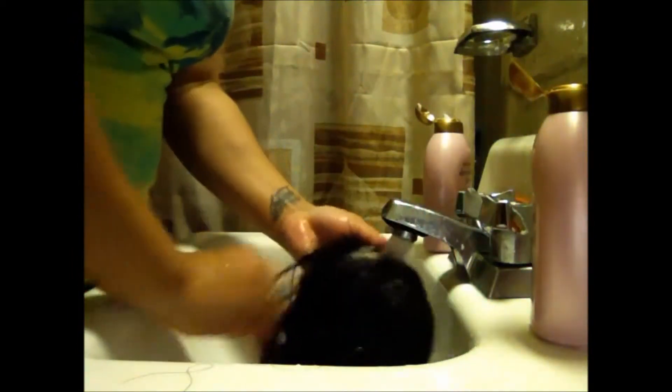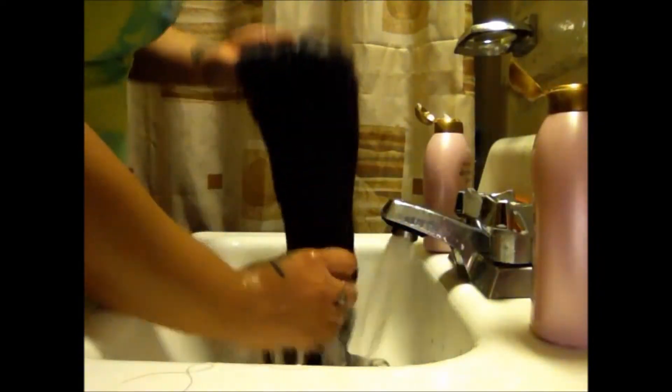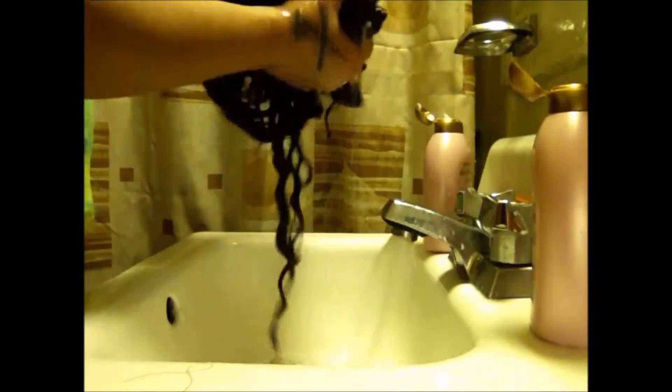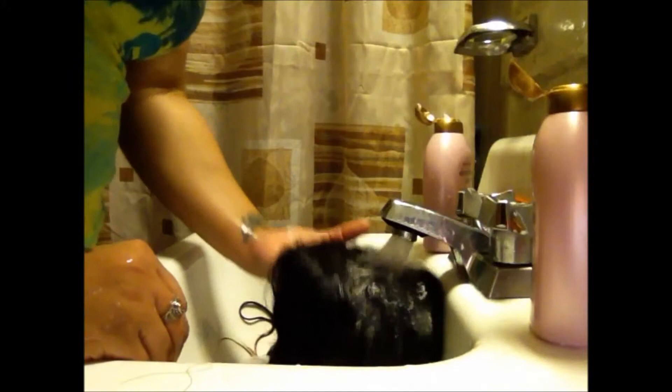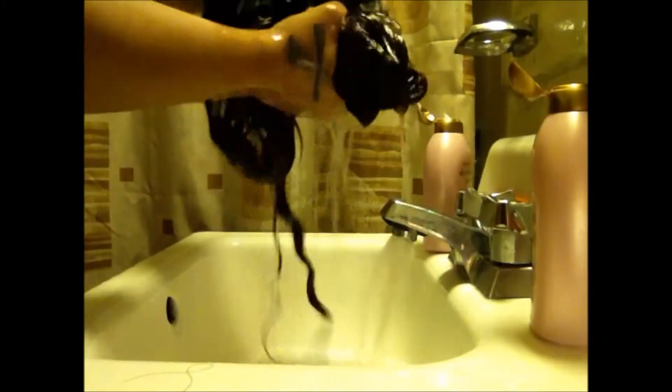Now I'm just rinsing the conditioner out of the hair. Ladies, if you have any questions or comments about this hair, feel free to inbox me on YouTube or Facebook. I will put all my information down below in the description bar, including where I bought the hair from.